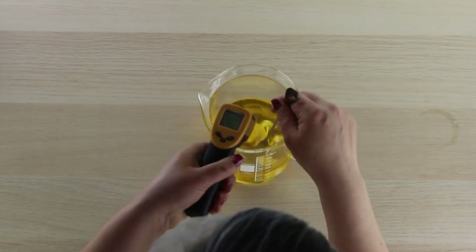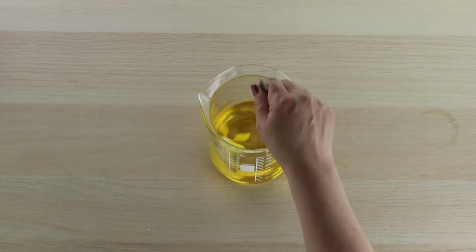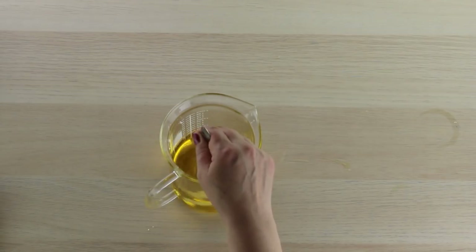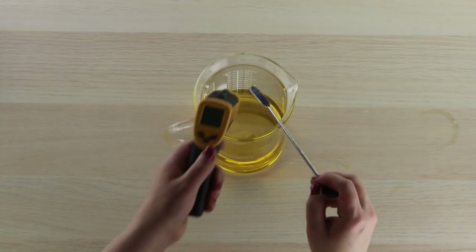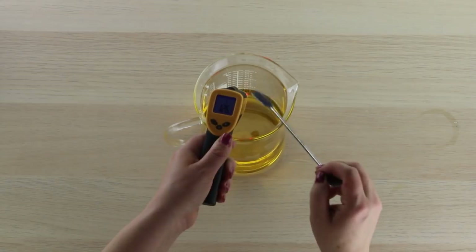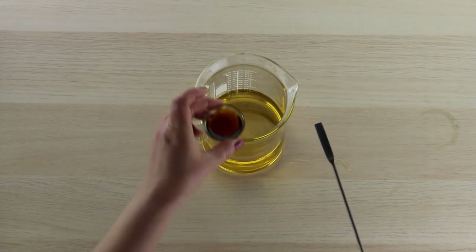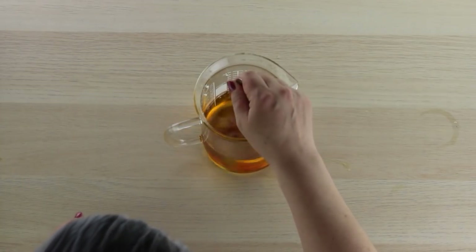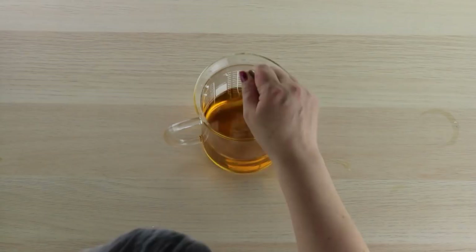If we check the temperature now, we're at about 116 — so that might be a little low to melt the shea butter, so I'm going to pop it over to the burner for just a second. Now our shea butter is fully melted. Checking the temp, it's about 126, so I'm going to go ahead and add my essential oil blend before it cools down too much — you just pour that right in. This essential oil blend is one of my very favorites; if you haven't tried it, you're going to love it. It is definitely a sensual, beautiful smell.